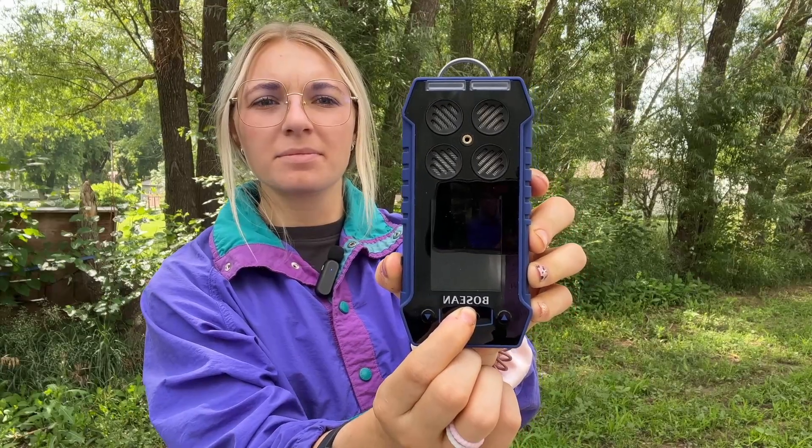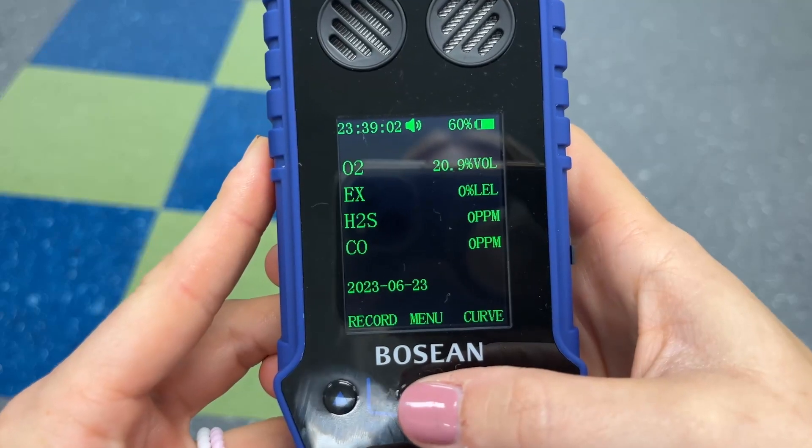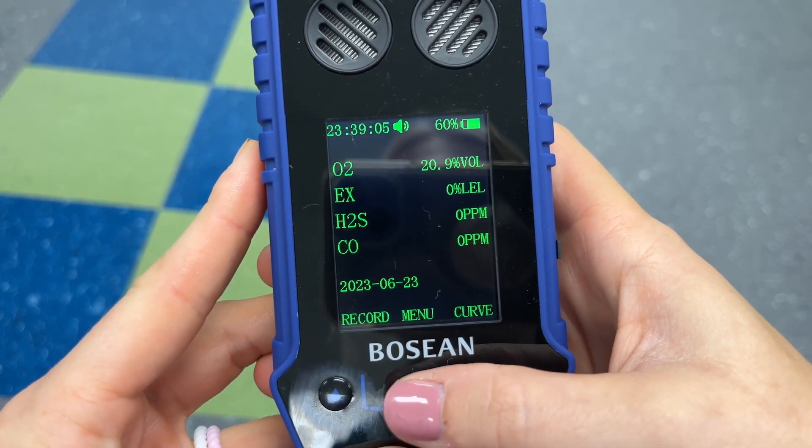To turn the device on, you're simply going to hold the home button and it'll begin a 10 second countdown. The BH4S comes with pre-configured high and low alarms.